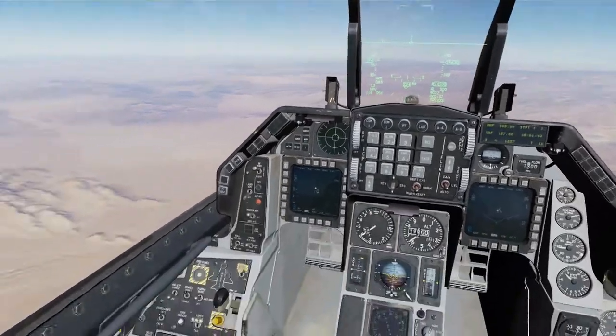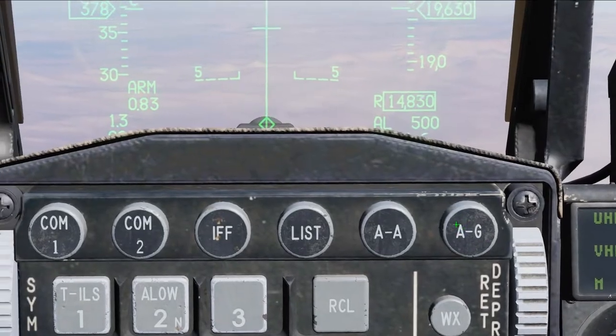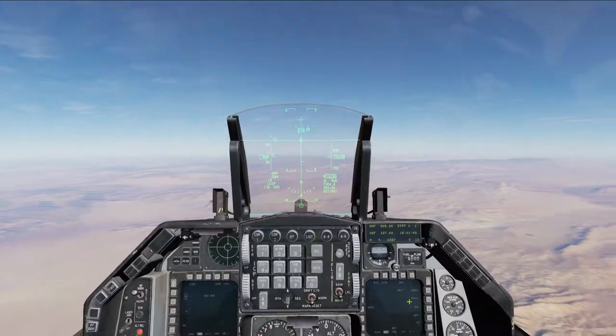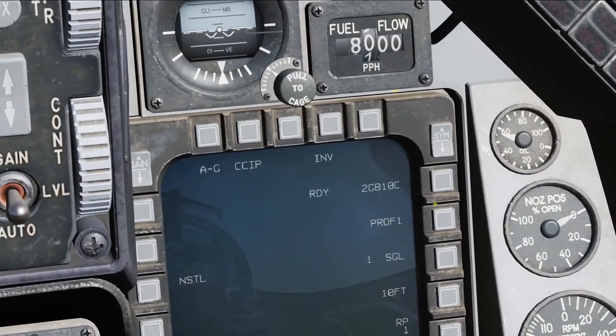First thing, of course, Master Arm on, air to ground. Once we have the air-to-ground up — you can see that we are in CCIP mode — we're going to switch these over to the two GBU-10s.